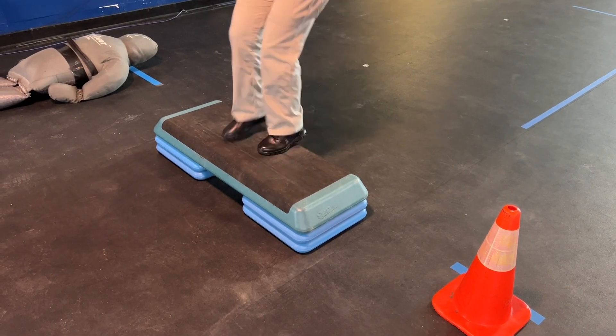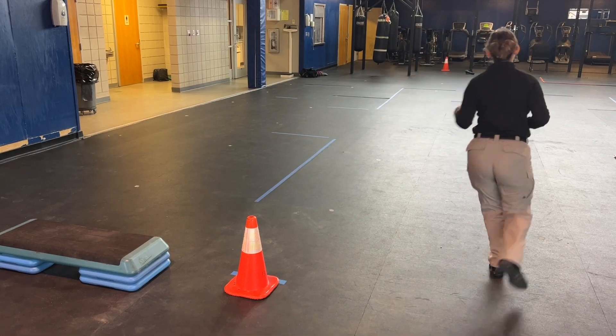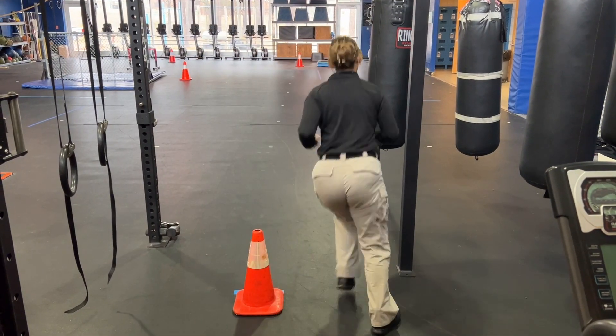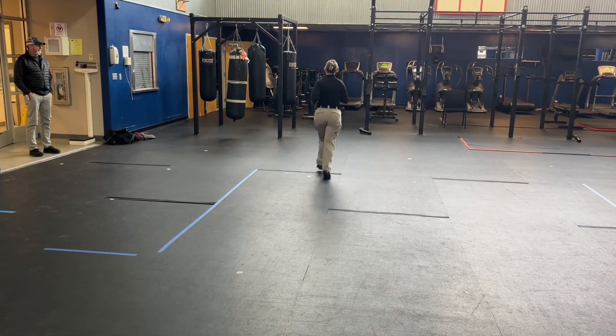Once you reach the step-ups, complete them as previously instructed. Once you complete the step-ups, run back around cone one towards cone two, circle cone two, then head back to cone one. Once you circle that, head back to cone two.